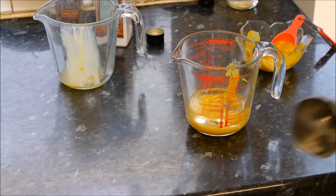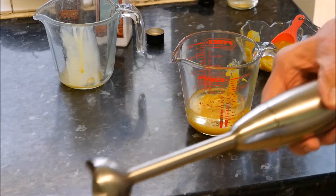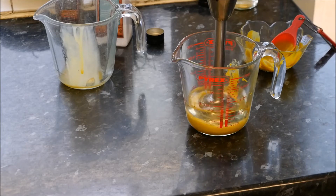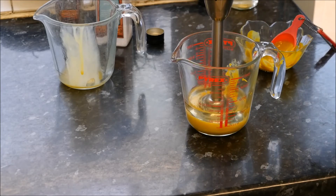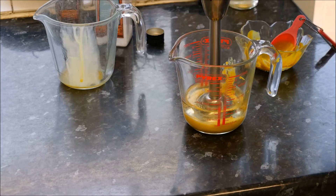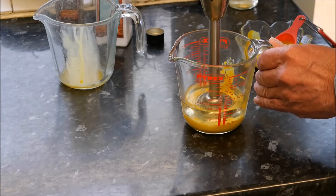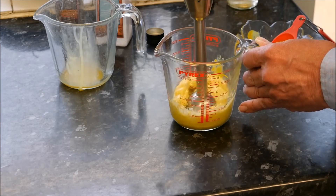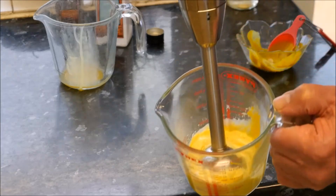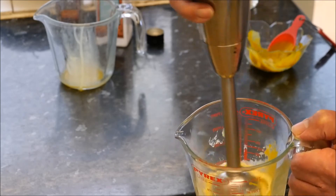Then we take our stick blender — I've got this one here, which is battery operated, so you haven't got a cable dragging behind you. Place that in the bottom of the mixture and turn it on. Keep it going for about 10 to 20 seconds, until it starts to whizz around a bit. And then when it starts to catch in the bottom, you have to really slowly — and I mean very slowly — bring it up through the mixture. And there you have it: that delicious, really thick and creamy mayonnaise. I'm just going to move this up and down a bit, just to get the rest of the oil around the edge.